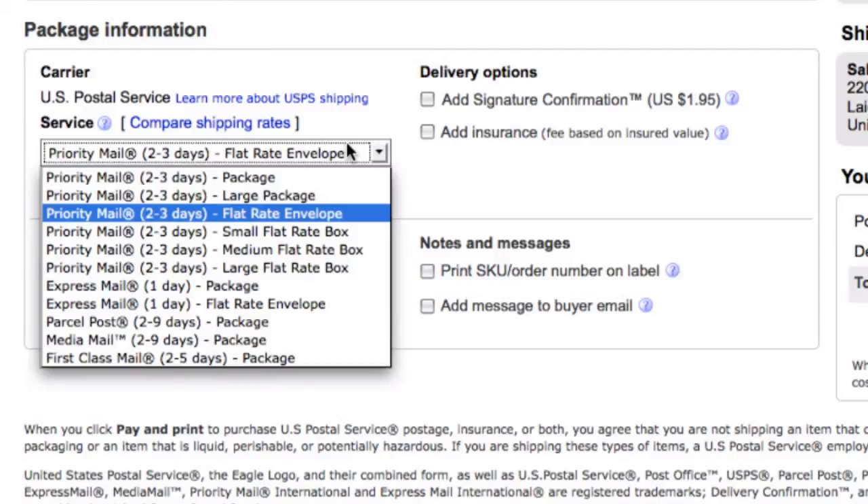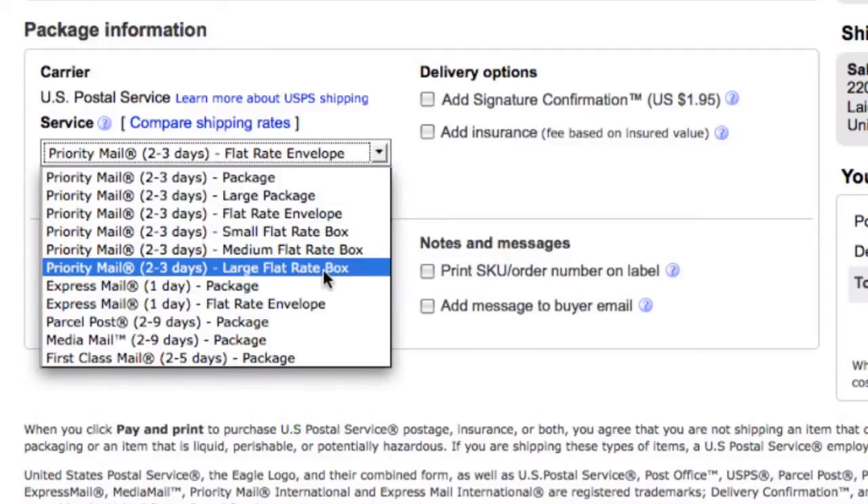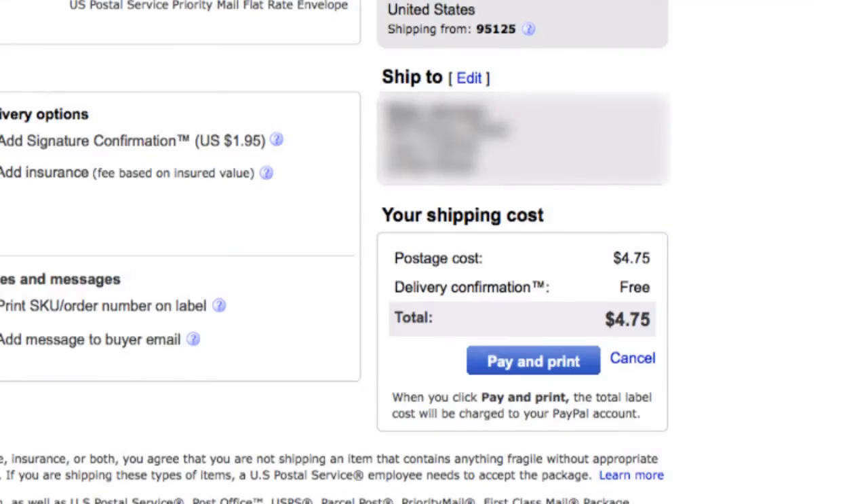Click the pull-down menu to show all the service options provided. By default, eBay shows the option that the buyer has provided. On the left, you can see the shipping address of the buyer. When you are sure all the information is accurate,